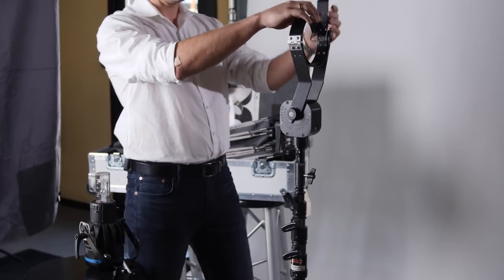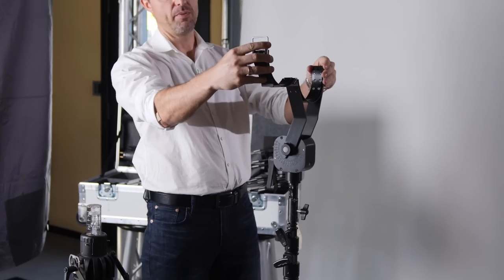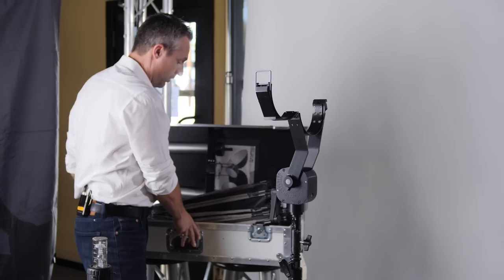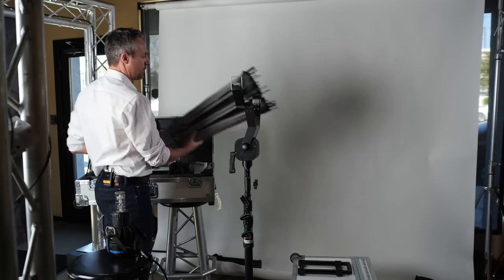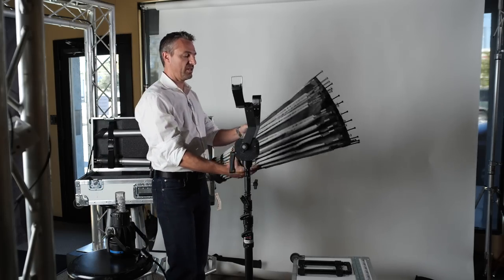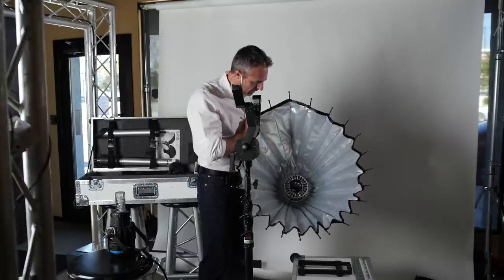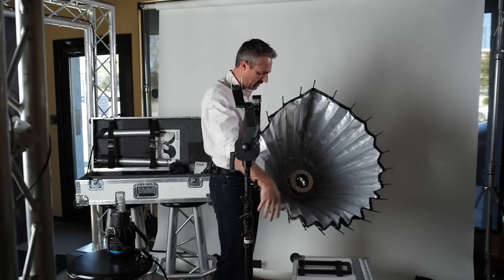Here we're using a beefy baby stand. First thing we're going to do is open this up and make sure we've got room for the umbrella itself. Now for any of you who have used umbrella systems or large parabolic umbrellas in the past, you'll notice they can be fairly difficult to set up. We've tried to make that as easy as possible by simply having this push locking ring that you can see here.